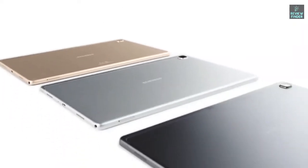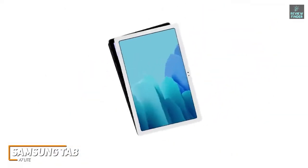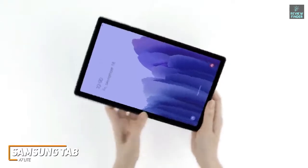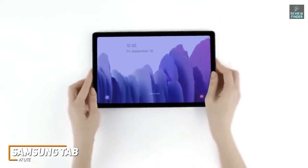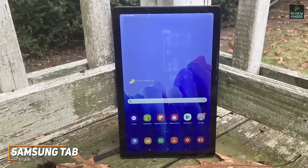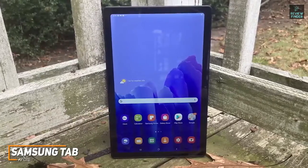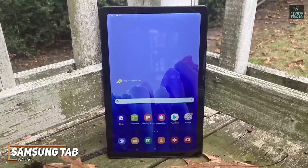The Samsung Galaxy Tab A7 Lite is a decent all-around option that won't cost you too much money. It comes with a lightweight, compact build, expandable storage capabilities for multiple users, and a solid display. Like the full-sized Tab A7, it comes with a sturdy metal frame that's available in different colors, but in a smaller, more compact form factor that you can comfortably hold with one hand.